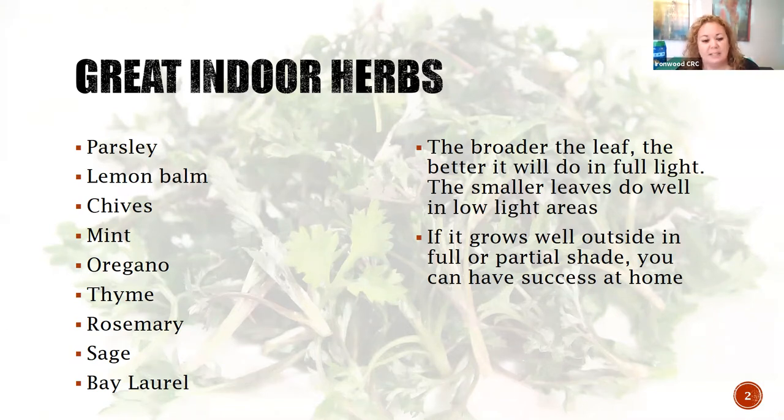Bay laurel - I want to point out it is a bay leaf so it will turn into a tree. It starts off very small but you have to be prepared to change it to a bigger pot and maybe even move it into a tree stand at one point because it will get big. Bay leaves are those things that you put in stews and soups and give it some really good flavor.